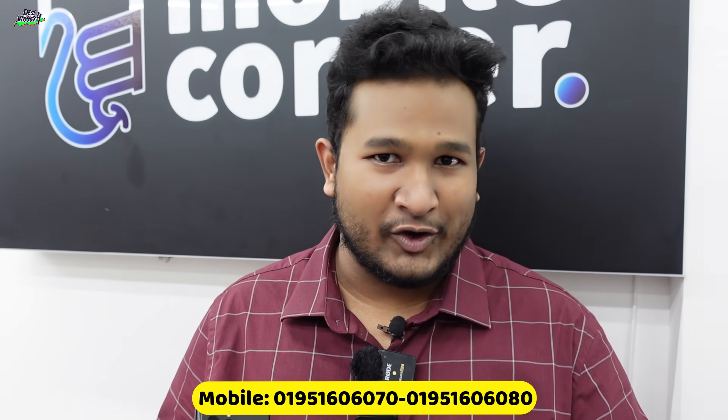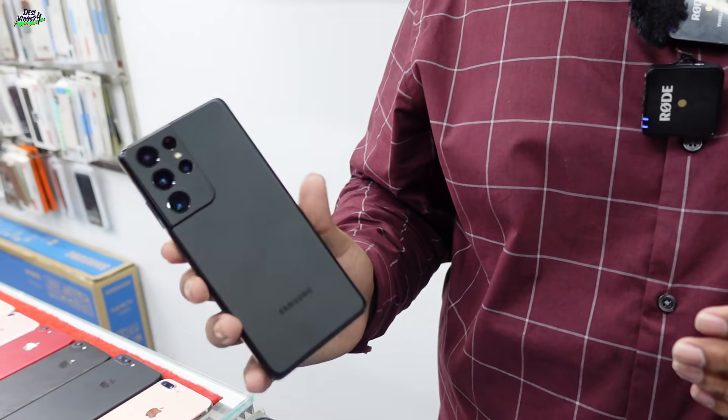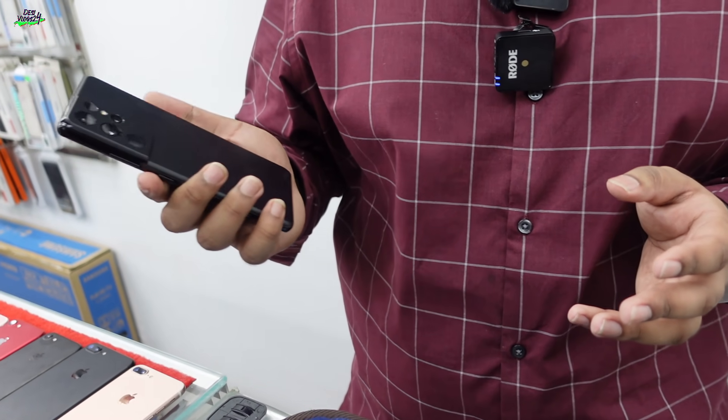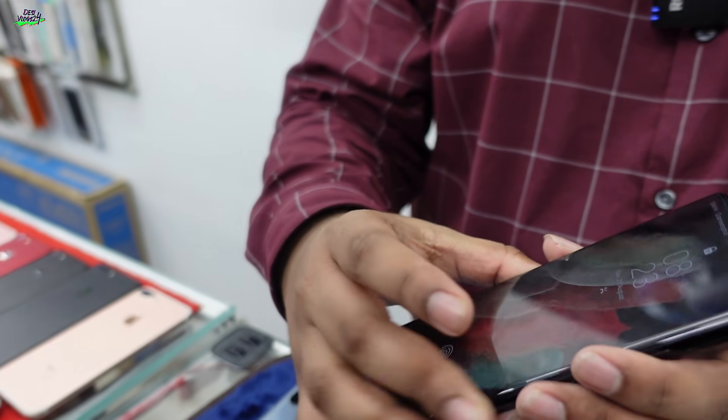It is similar to the Note 20 Ultra but with the Snapdragon variant. The Phantom Black, 12GB RAM, 256GB S21 Ultra. The price of the S21 Ultra is 90,000. If you want a brand new Snapdragon variant, their phone is worth 90,000.